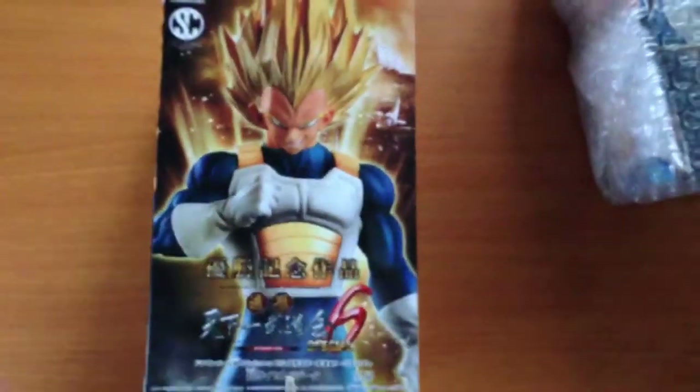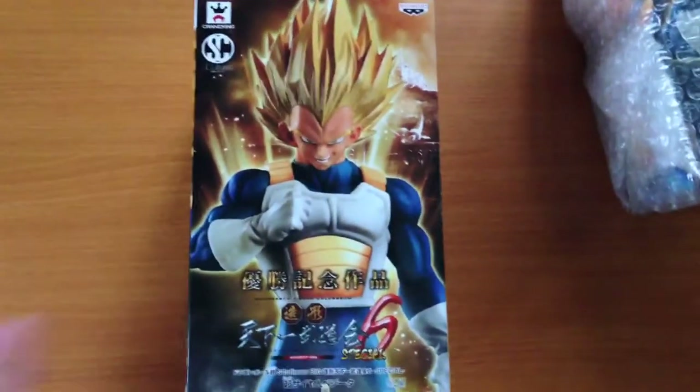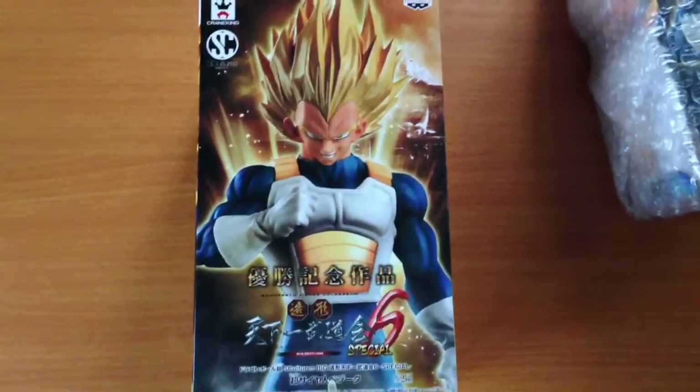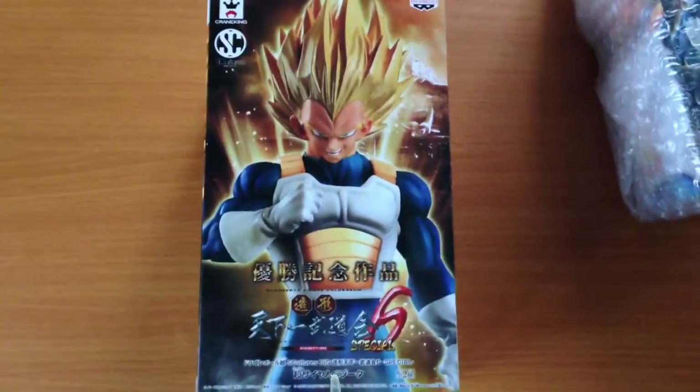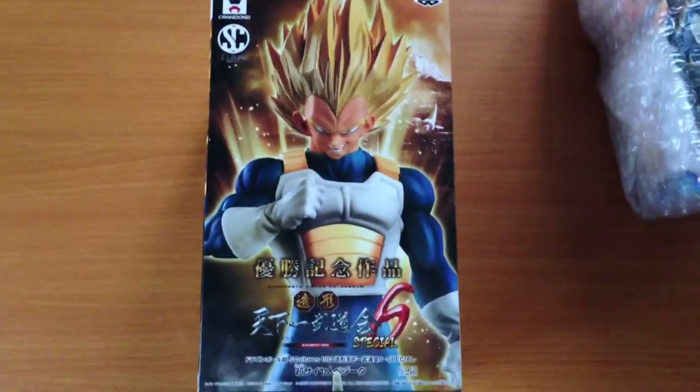So if you've pre-ordered this, we'll be sending them out today. And if you want to see more images of this figure open, you can click on the item link in the description of this video. Thanks for watching guys, and I'll see you in the next video.